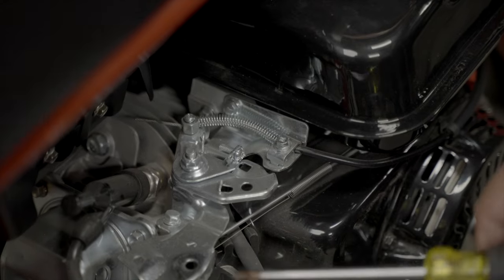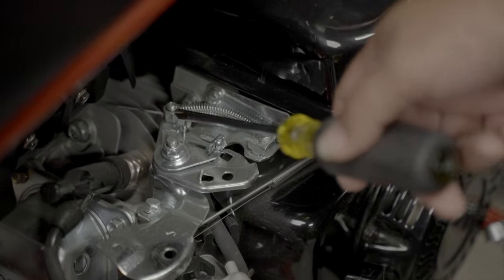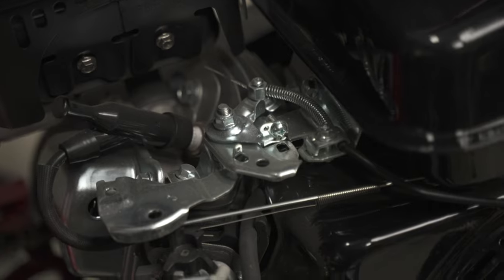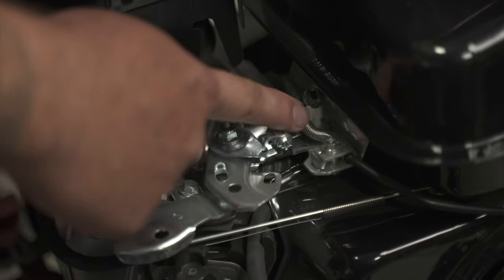So what you want to do once you've got your air cleaner assembly off, you want to remove the throttle cable and the spring here. Reattach your throttle cable, because when you give it throttle and that is all the way compressed, look at all this throttle that you're missing.